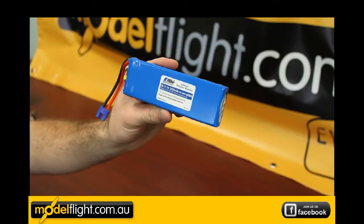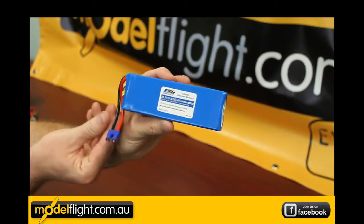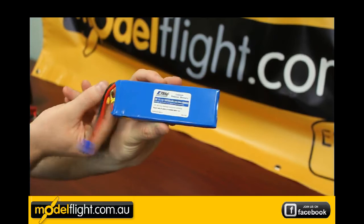The battery included with the Apprentice is an E-Flight 3S 3200mAh battery. It's the stock battery and uses EC3 connectors, which are a standard across the E-Flight Park Zone models. Balanced leads are included as well.